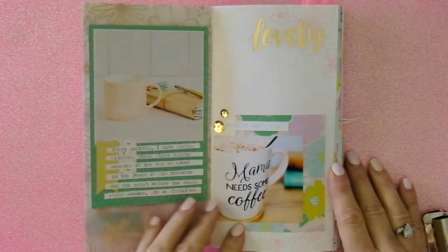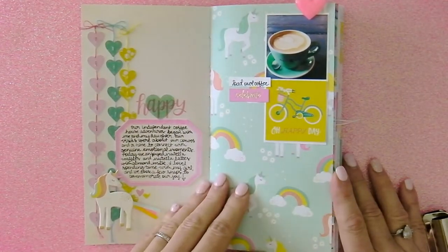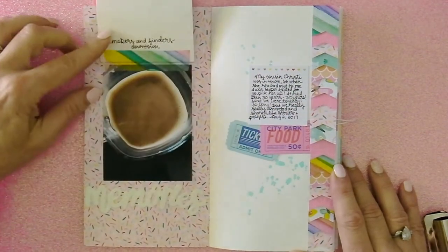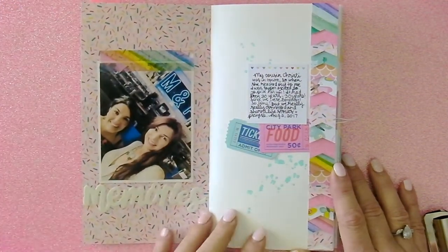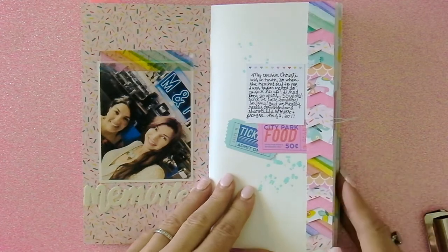I'm just going to flip through each page. I did some stamping on the right and a sticker. On this page I stitched hearts together. Some pages I use the washi tape as a flip-up so that I can eventually add more private journaling under there. I used the American Crafts banner punch on the right side of this page and created all those banner flags from the six-by-six Dear Lizzy Stay Colorful paper pad.